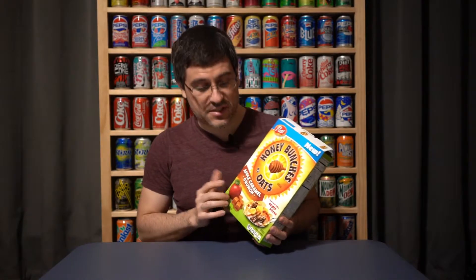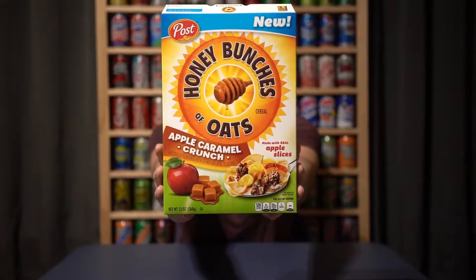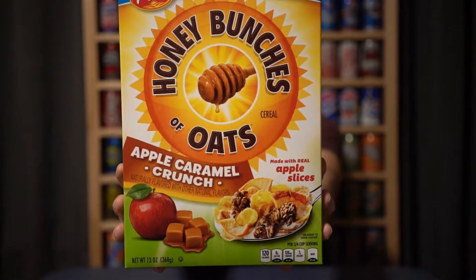What's going on guys? Bobby with Consumer Time Capsule back with another review. Today we're at the capsule to talk to you about the newest type of Honey Bunches of Oats cereal — it's Apple Caramel Crunch. It's basically a caramel apple cereal, which is pretty freaking cool.